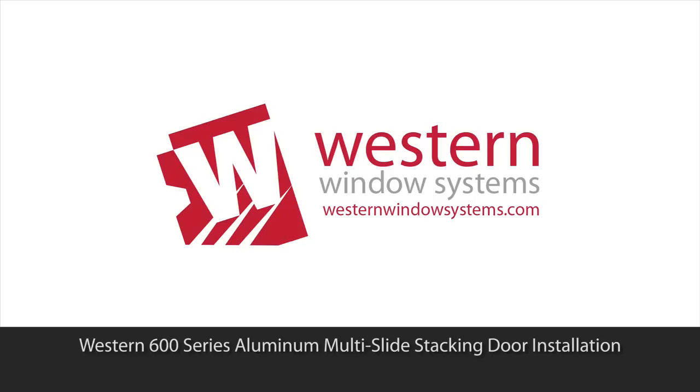Welcome. This video is to demonstrate the installation for the 600 series aluminum stacking door.